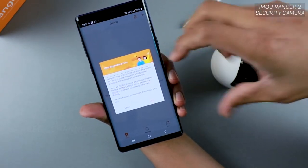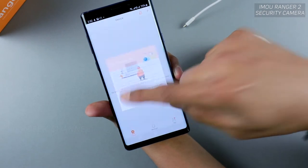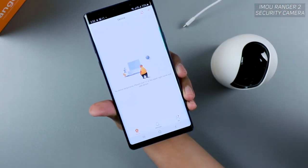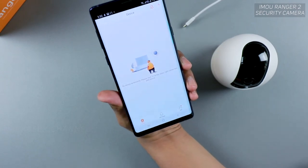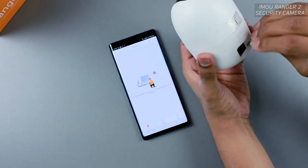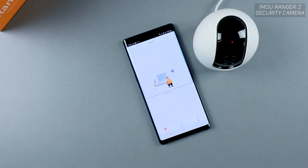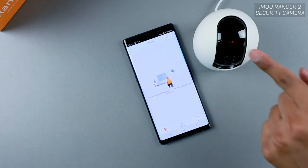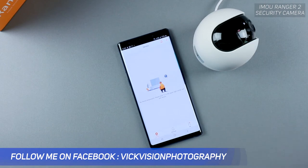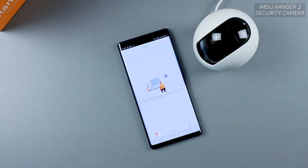The first screen after logging in shows the user experience plan. There are different plans you can opt into for cloud storage and other features, or you can tap Later. Then it's time to add your device. Connect the camera via micro USB to power it up. If the LED is red, it means it's booting up — let it boot and calibrate itself by rotating in all directions.